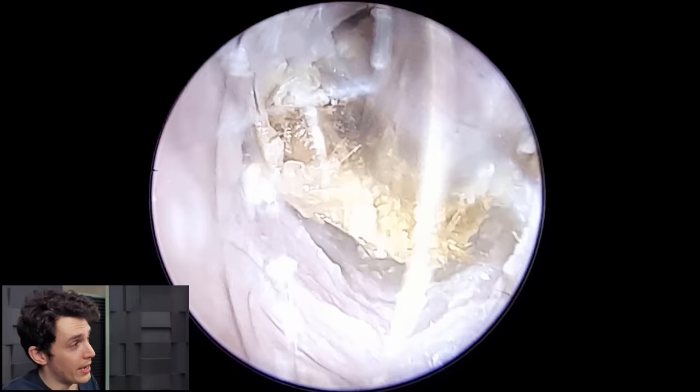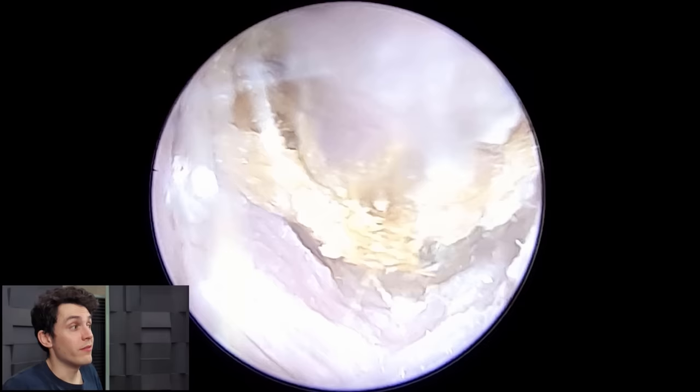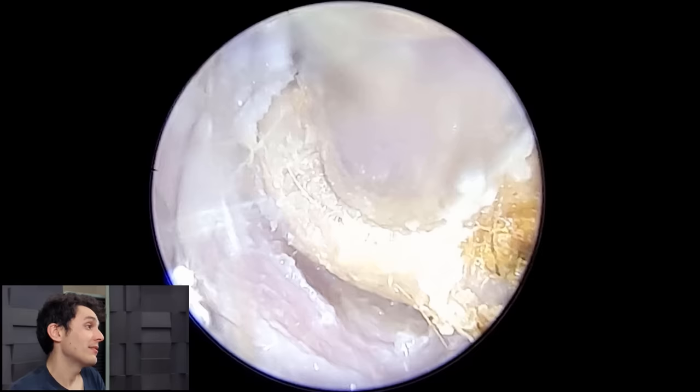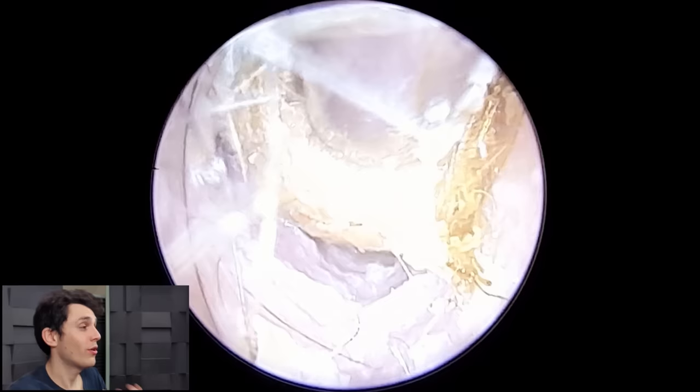The reason you get dead skin collecting in the ear canal is because of a process called rapid cell turnover. As dead skin sheds away, new skin cells are coming up through the ranks very quickly, so you get this rapid turnover of skin cells, and because the skin cells have nowhere to go, they essentially get stuck.